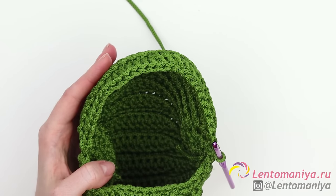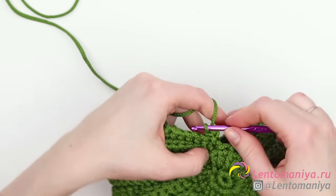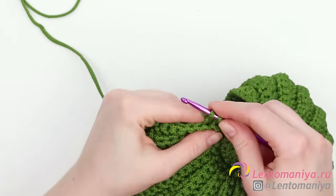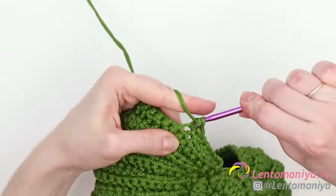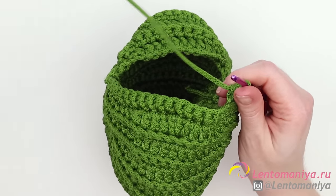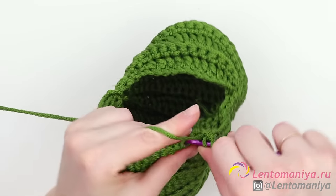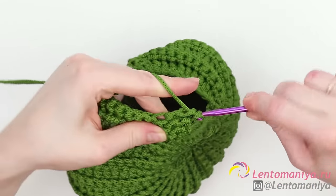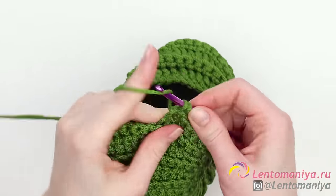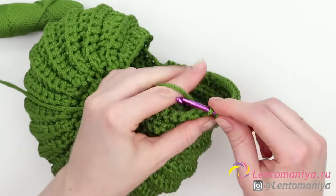Single crochet into each stitch; first and last stitches are slip stitches. The last pair of rows will be identical without increases: make a slip stitch, then six single crochets, and a half double crochet. After that, make 11 double crochets because we've added two additional double crochets in the previous row — now there are 11 double crochets instead of 9.